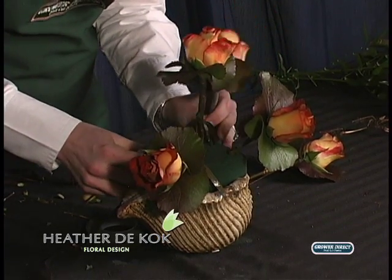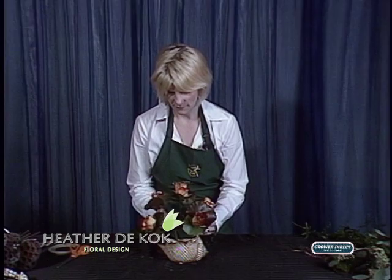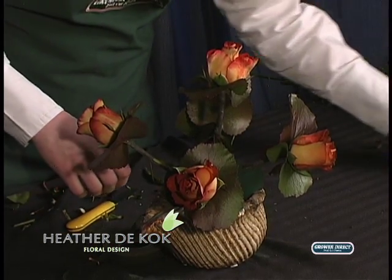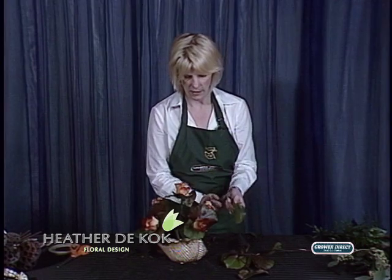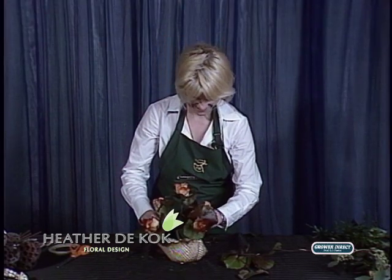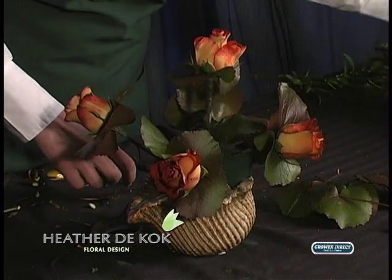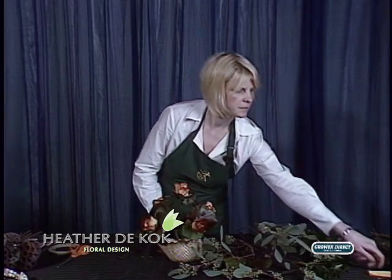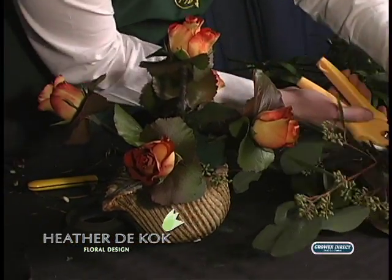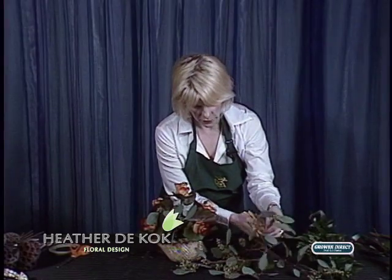I get made fun of because I have trouble saying that word — foliage — but I practice. Then I did take a little bit more of the Galex. You can use a little bit of green if you like. Galex is great because it covers up the base really fast, and I'm all about the lazy base maker. But I do like different textures, and that's where the beautiful seeded eucalyptus comes in. It's got those gorgeous berries on it. I found it would be the perfect thing to go with your roses and your Galex and the neutrals of this arrangement.